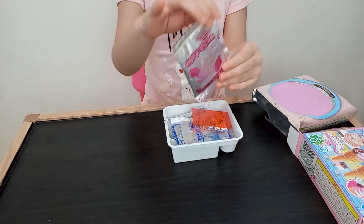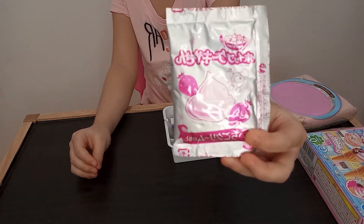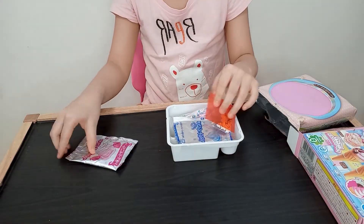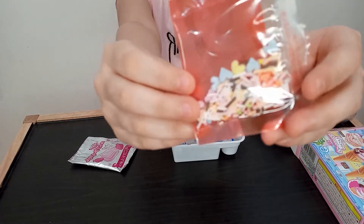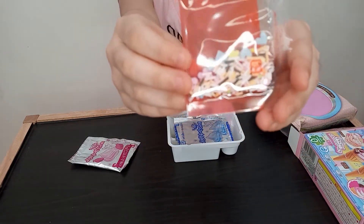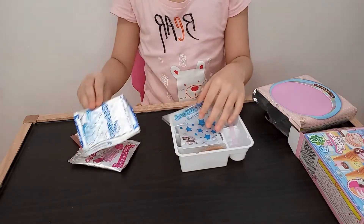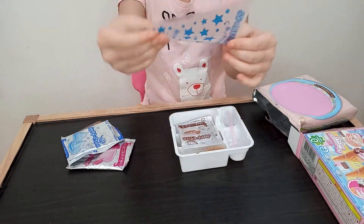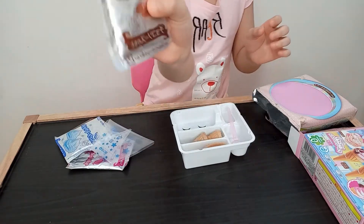This is the strawberry flavored powder. This is the sprinkles — the heart sprinkles. And this is the whipped cream. Of course, we have the plastic for the whipped cream. The chocolate.